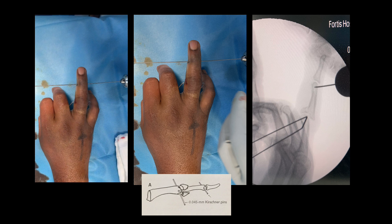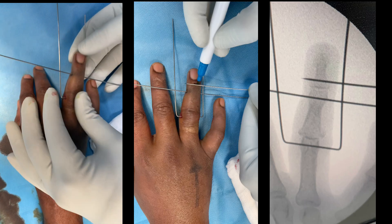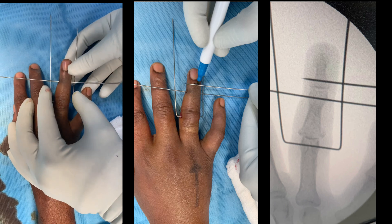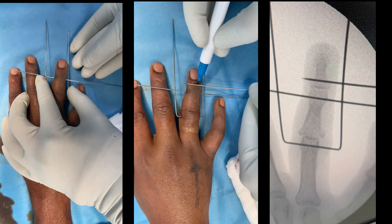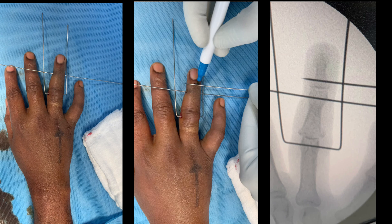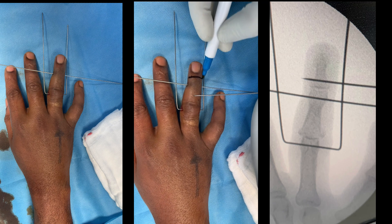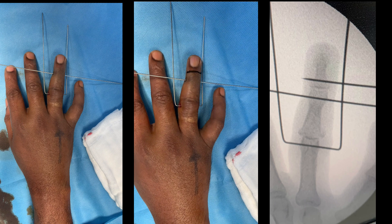We take another K wire and pass it through the head of P2, the middle phalanx, parallel to the first one. We then bring the long K wire down to the second K wire and mark the third point at the base of P3 — that is where we are going to plan the bend.